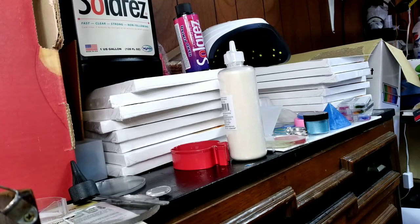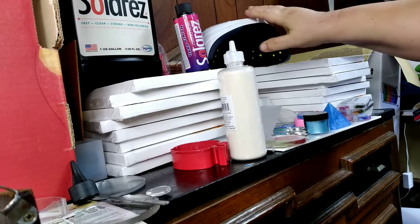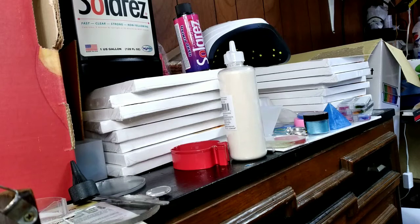We went over the types of resin so far and we're using this dual-cure polyester casting resin by Solar Res. It uses a UV light to cure, and if you have bigger projects that take deeper molds, you can add a catalyst to it and it will continue to cure after it's been started with UV light.